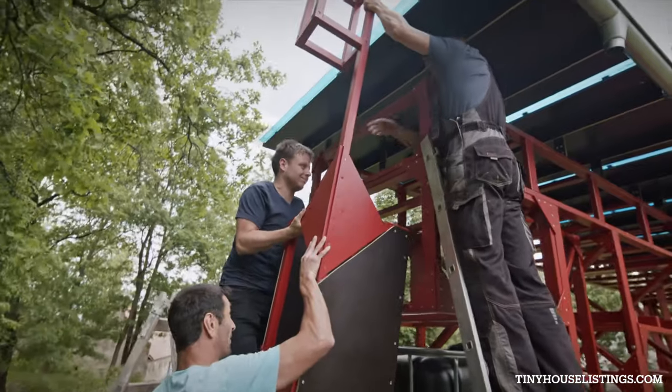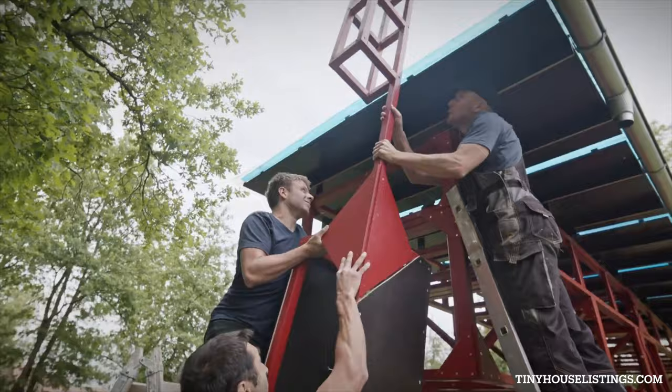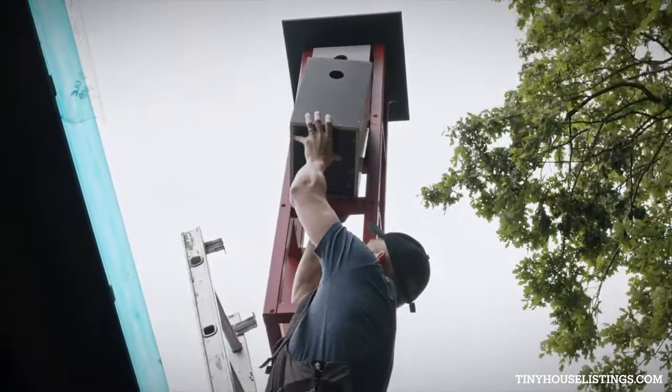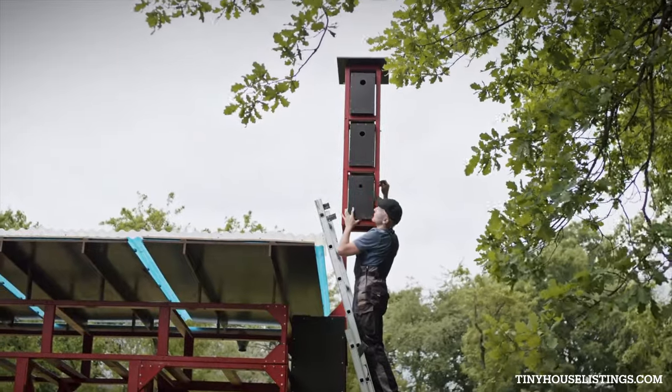By far, the dominant feature of garden robe is its raised pigeon loft, which gives this horizontal shed a practical vertical counterbalance.